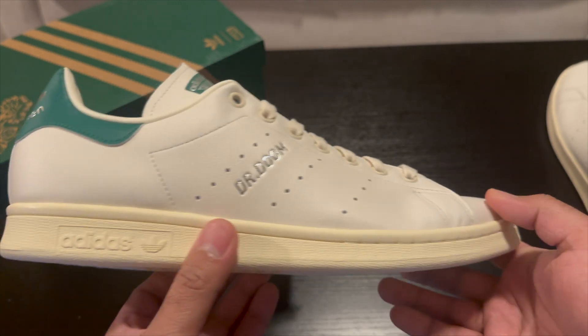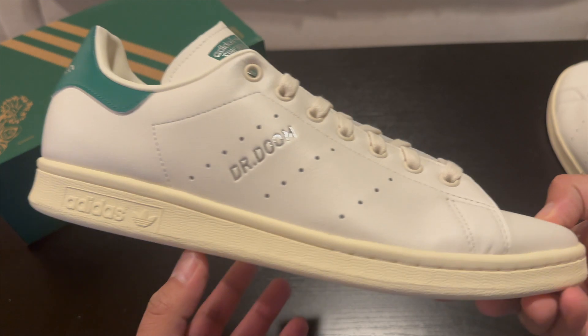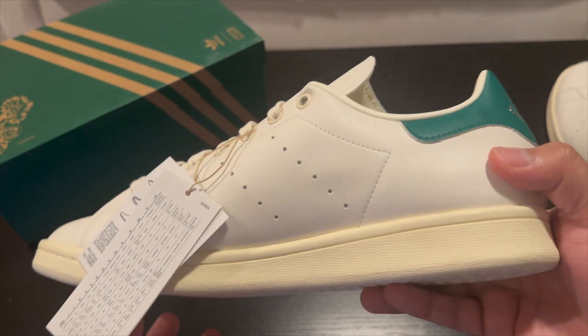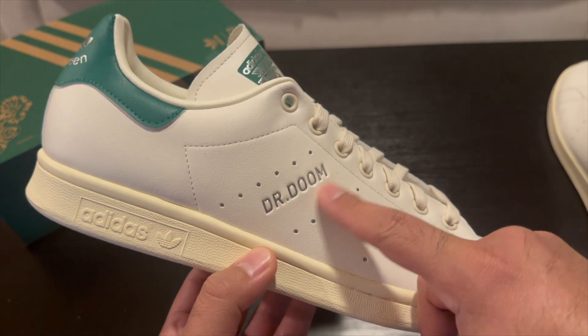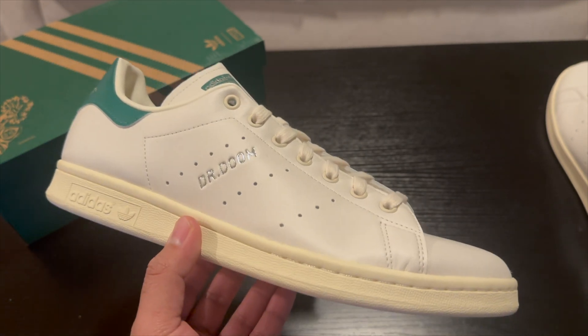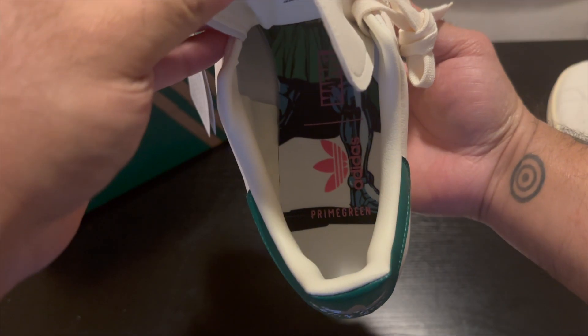Taking a look at the shoe, it's pretty much your standard Stan Smith. The greens may be a little bit different, but they didn't really do anything crazy with these, which is what I like. It looks just like your classic Stan Smith that you pretty much see everybody wear, except they are the Dr. Doom version. So not going to be a head turner or anything like that unless somebody's really looking to see that Dr. Doom.